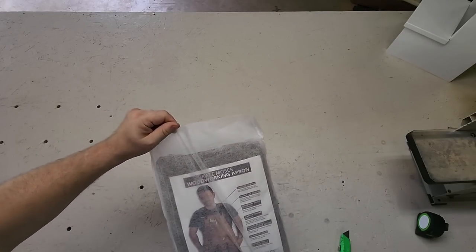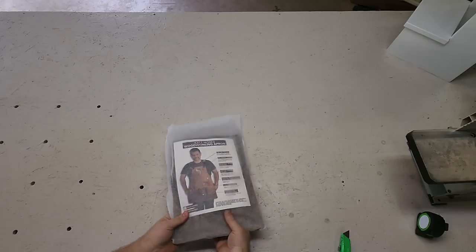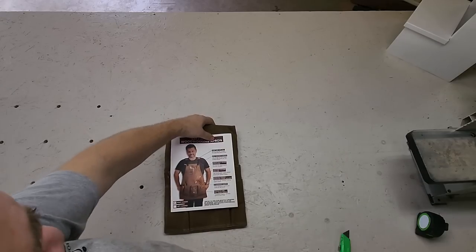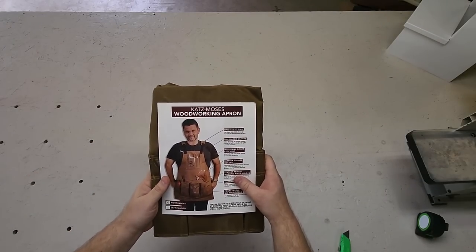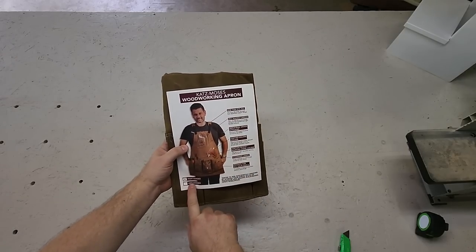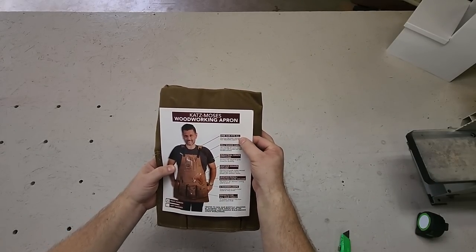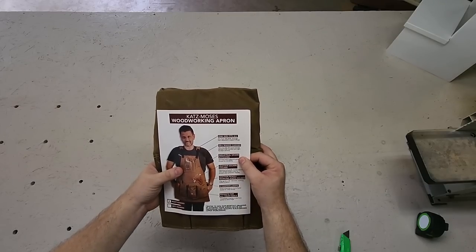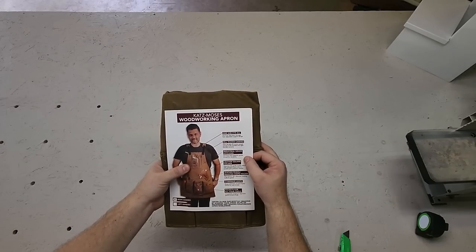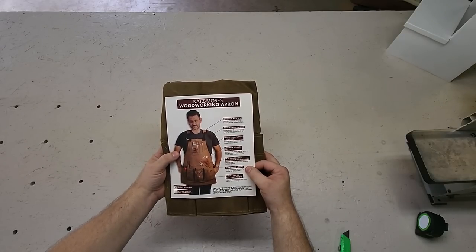The apron comes in a nice little sleeve. Looks like you get the choice between right and left handed. One size fits all, from small to triple XL — that's good, I'm a pretty good sized guy, I typically wear a 2X. 20 ounce waxed canvas, industrial grade stitching, leather square holder, leather pencil and marking knife holder.